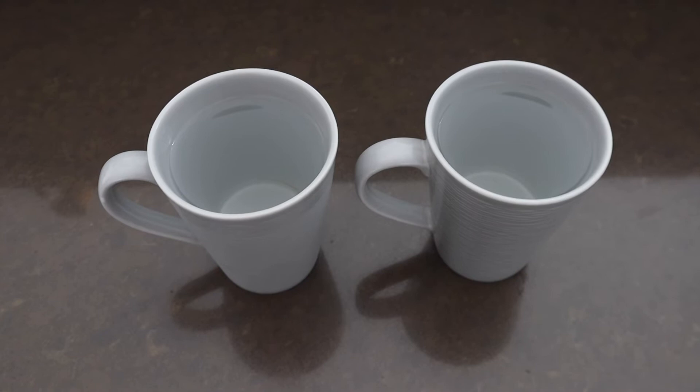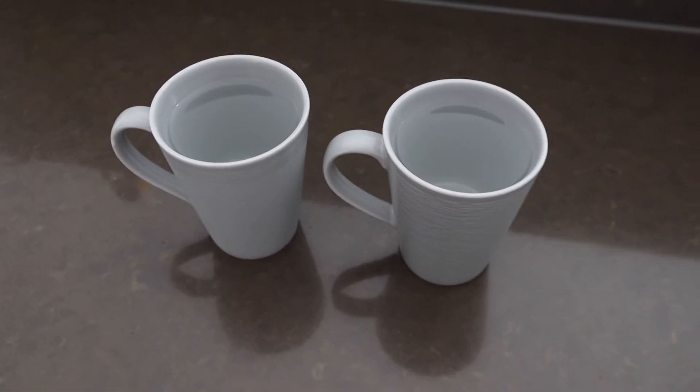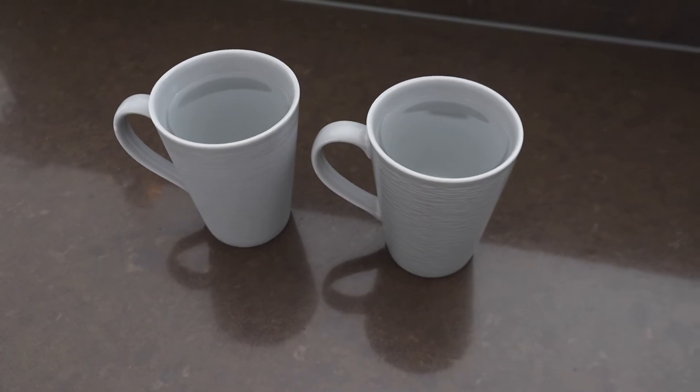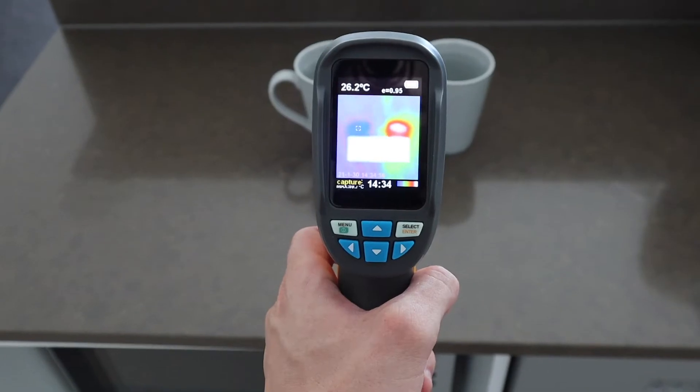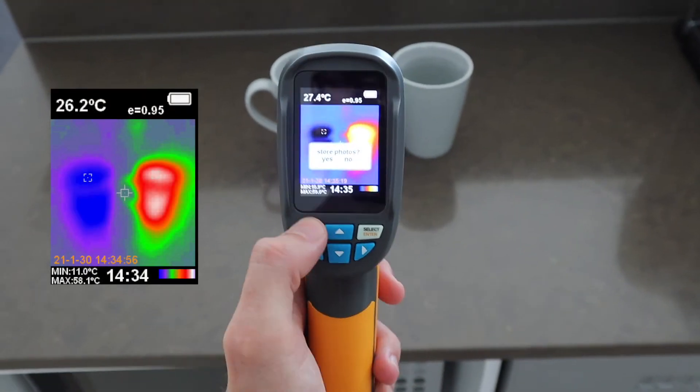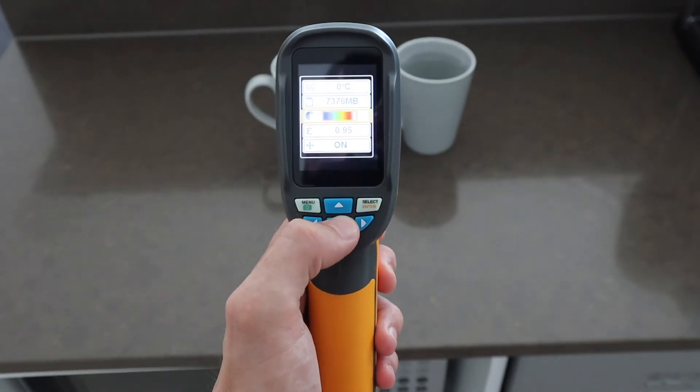Lastly, let's have a look at these two cups of water. The one is cold and the other is hot, which you can't really tell from the camera unless you notice the steam above one cup. Here's what they look like under the thermal camera. Let's also have a look at the five color palette options using the hot and cold mugs.